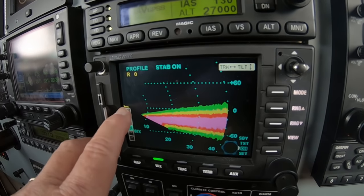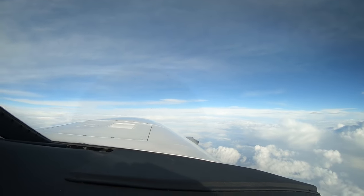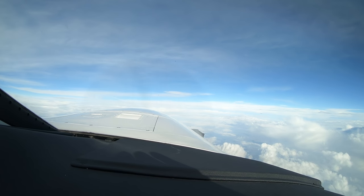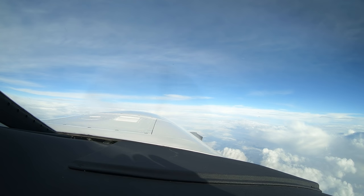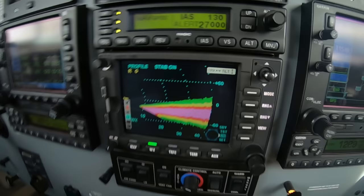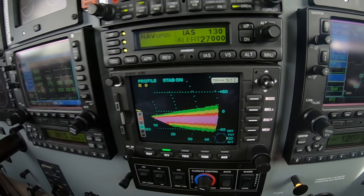So here's the little airplane over here — the radar is slicing through the area of sky right in front of us. Since this paint is symmetrical top to bottom, we know that there's no rain in front of us. We know that also because we've got the Mark 1 eyeballs looking outside.